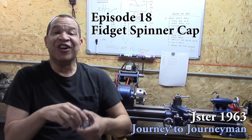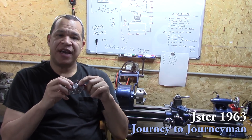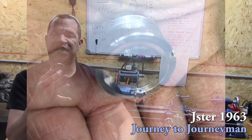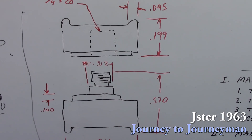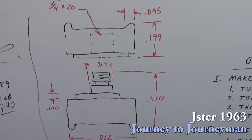Hi guys and welcome to Journey to Journeyman number 18. On this episode I make a fidget spinner cap, which goes in the center of the fidget spinner and makes it easier to hold on to. Stick around if you want to see how I did that. First thing I did was take the dimensions off the cap and then set up my order of operations.